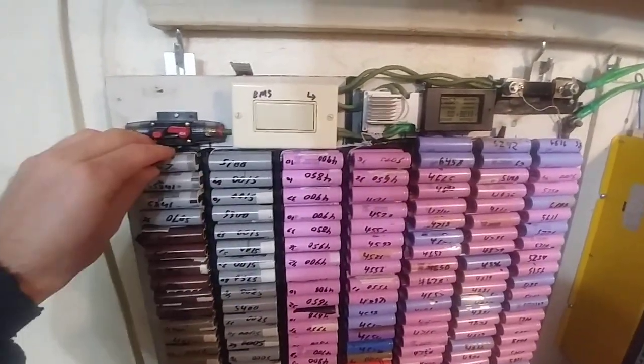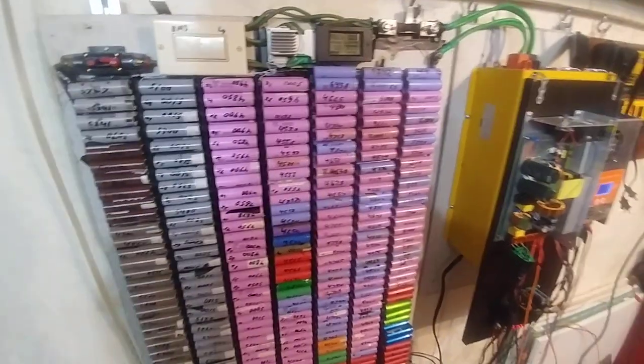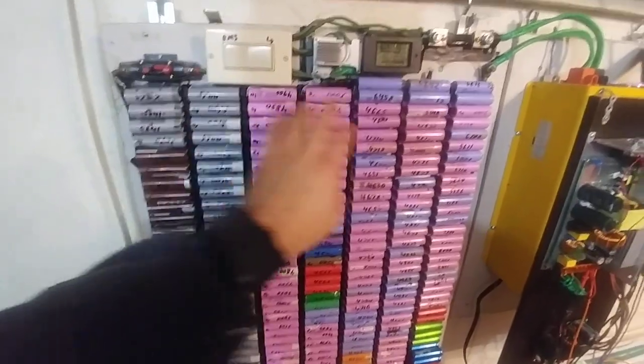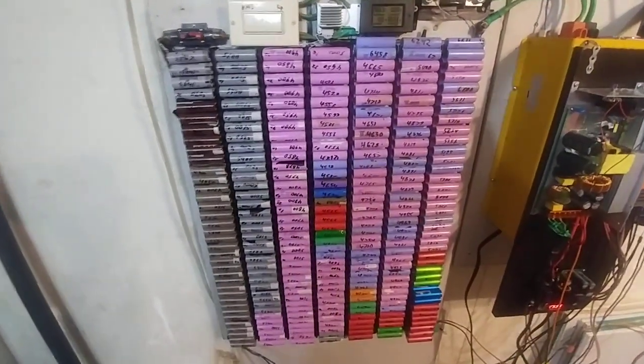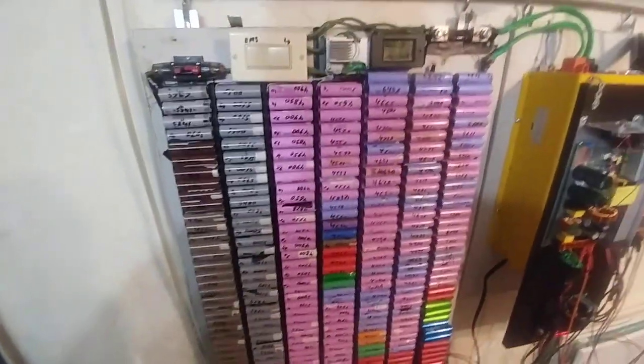I replaced as many of these batteries as possible in this power wall. This wall has over 503 batteries in it — somewhere around 503.